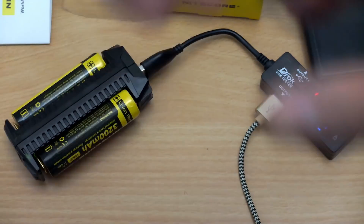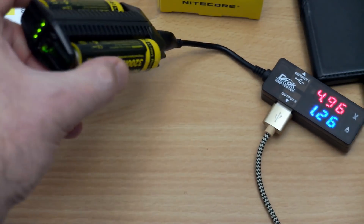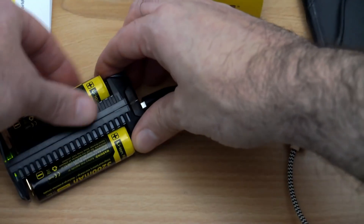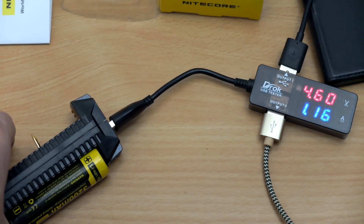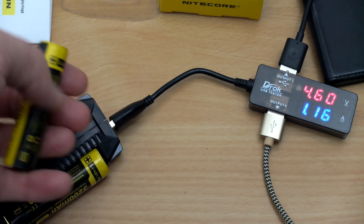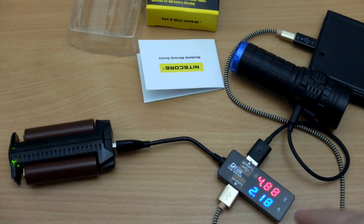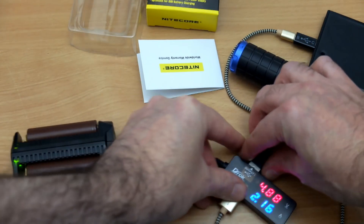If you lose capacity on one cell — for example, you put in a cell that isn't very highly charged — you'll get a slower charge rate. You can see one of the indicators has dropped to one. If you swap in more fully charged cells, you'll get a better charge rate to your devices. It seems to be just over 1A if you're using both ports at the same time, but I can get just over 2A out of a single port.